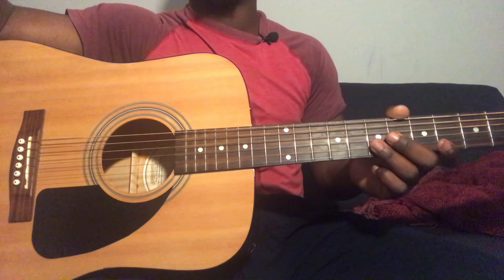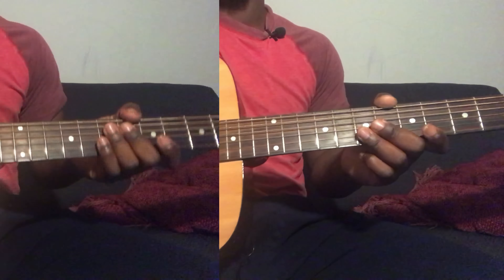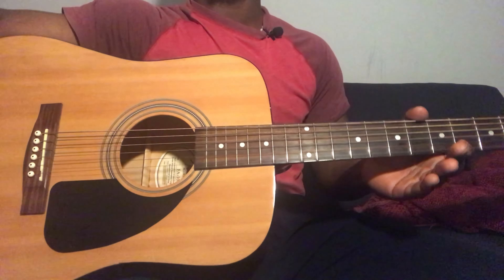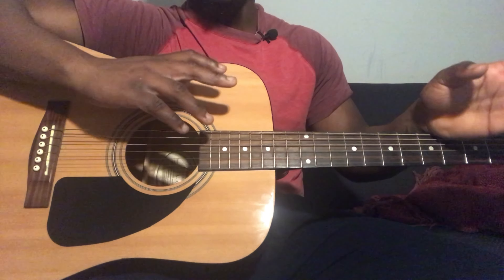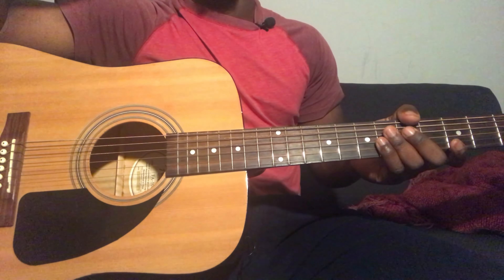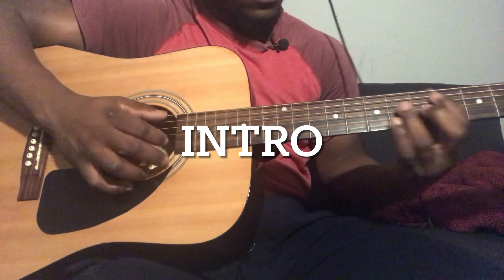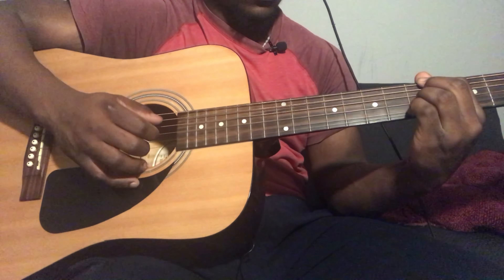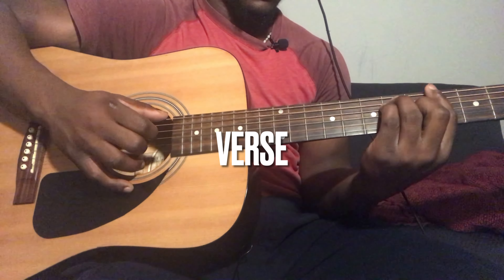This is how the pre-chorus sounds like. Then you go to the chorus. For the chorus, the chord progression is going to be the same as the verse — the only difference is that you're going to be strumming instead of plucking. The strum pattern is going to be down-down for each chord: A flat, Bb minor 7, A minor 7.